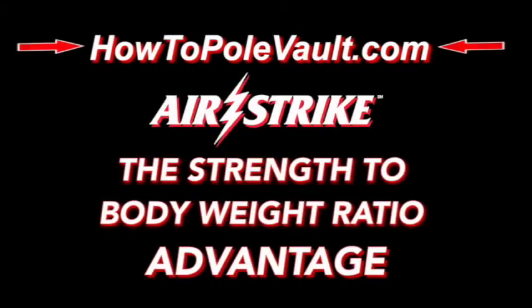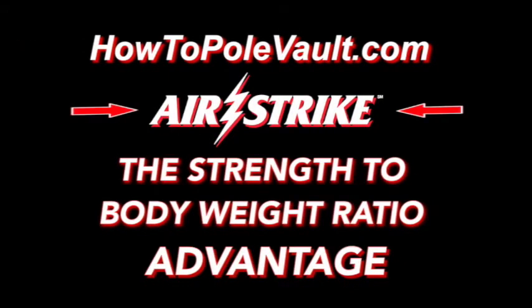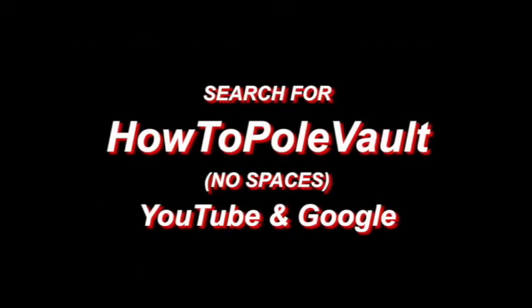Visit us at howtopolevault.com. And for further in-depth pole vault information, please subscribe to our How to Pole Vault YouTube channel.